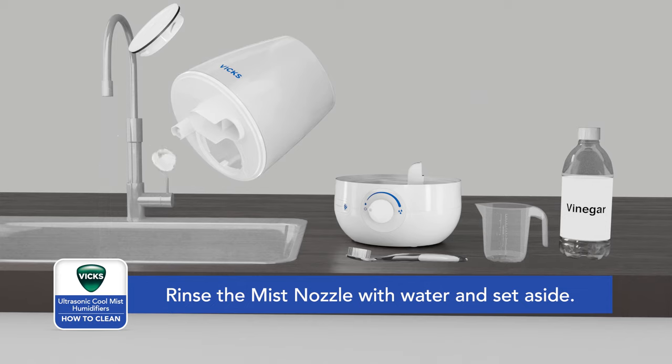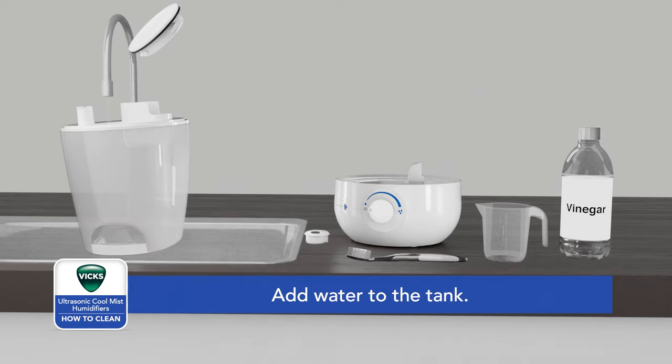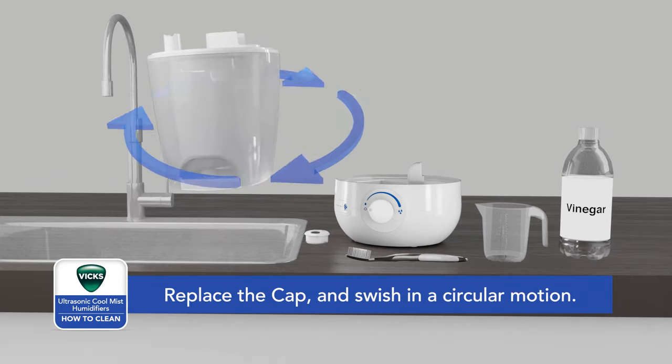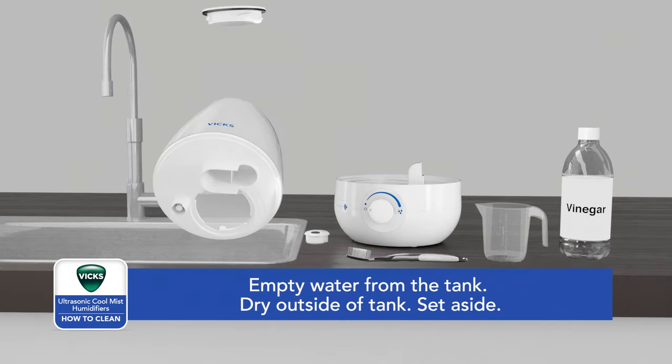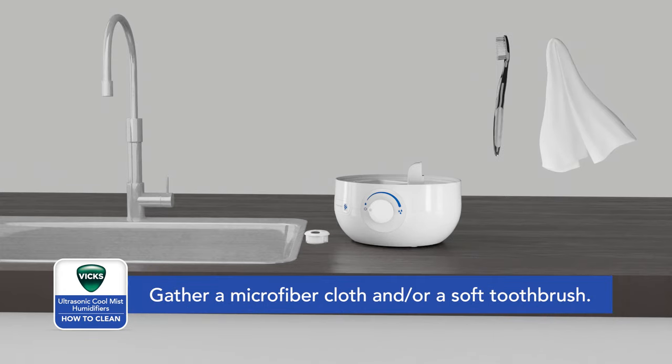Rinse the mist nozzle with water and set aside. Add water to the tank and rinse thoroughly until the smell of vinegar is gone. Replace the cap and swish in a circular motion, then empty the water from the tank. Dry the outside of the tank and set aside. Gather a microfiber cloth and a soft toothbrush.